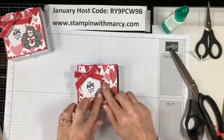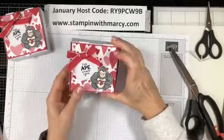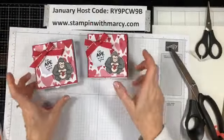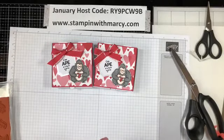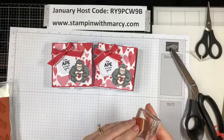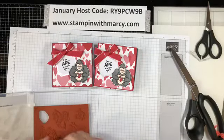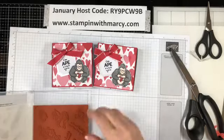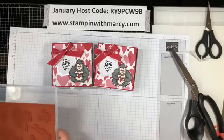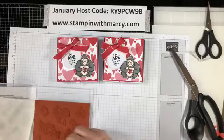And there you go — that did not take too awful long at all, did it? Super fun and cute. Anybody would love to receive one of these — your co-worker, your spouse, your kids, a neighbor, the bus driver. I will be doing up some treats for my FedEx and my UPS guys — they are so good, they always ring the bell, they don't just drop and go. So I will be doing up a few treat packages for them.